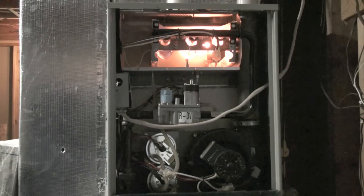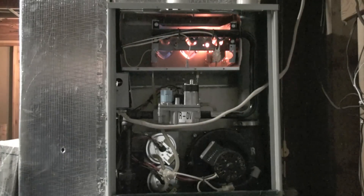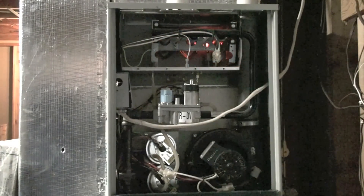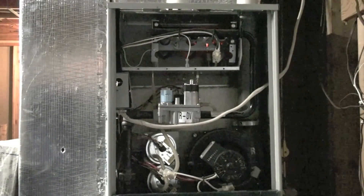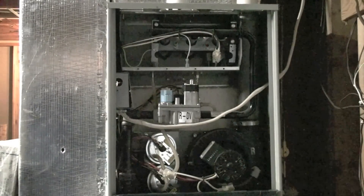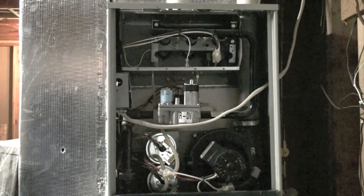There's your burners. There was no flame sense, so the unit shuts down. It's going to try three times and then it's going to go into hard lockout.